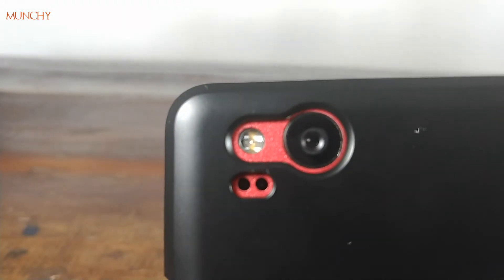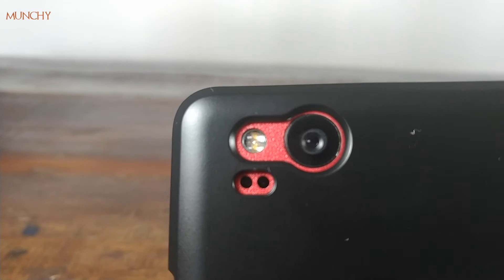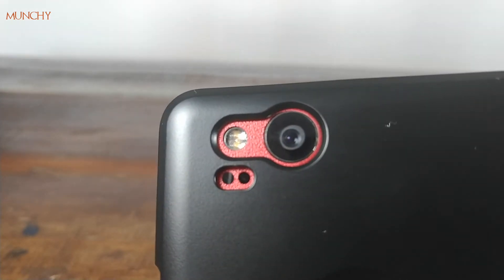Let's have a look at the back. The cutout for the fingerprint sensor lines up perfectly. The cutout for the camera, the flash, and the laser autofocus also line up perfectly.